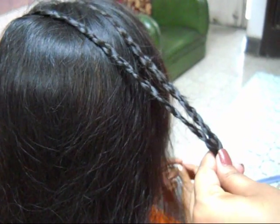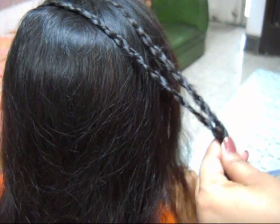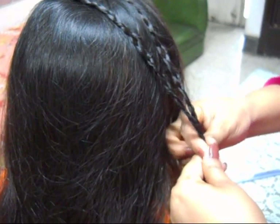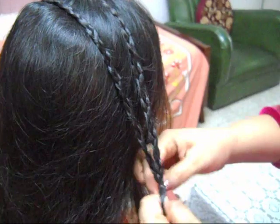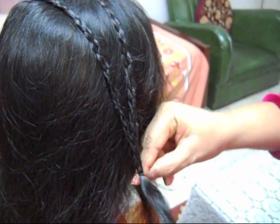So friends, we have made two braids. Now attach these two braids with the elastic bands.